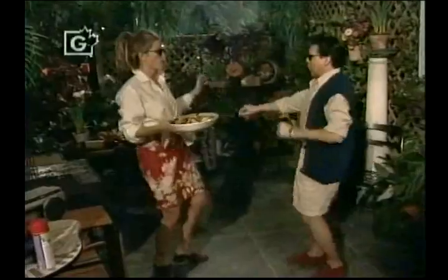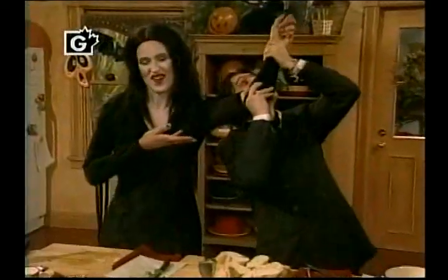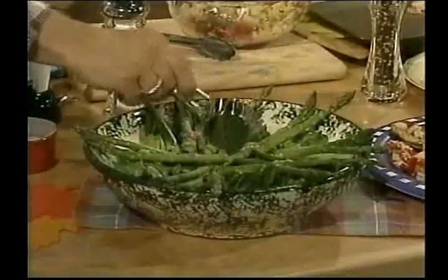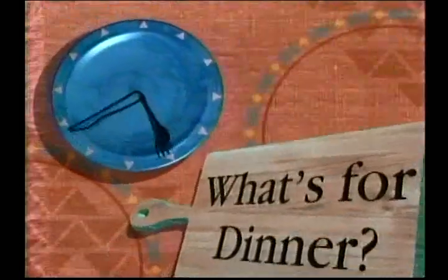What's for dinner? Let's take a look. What's for dinner? No time to cook. A busy day. What's for dinner? It's time to play. A friendly kitchen — it's all you need. It's quick and easy, just wait and see. What's for dinner?